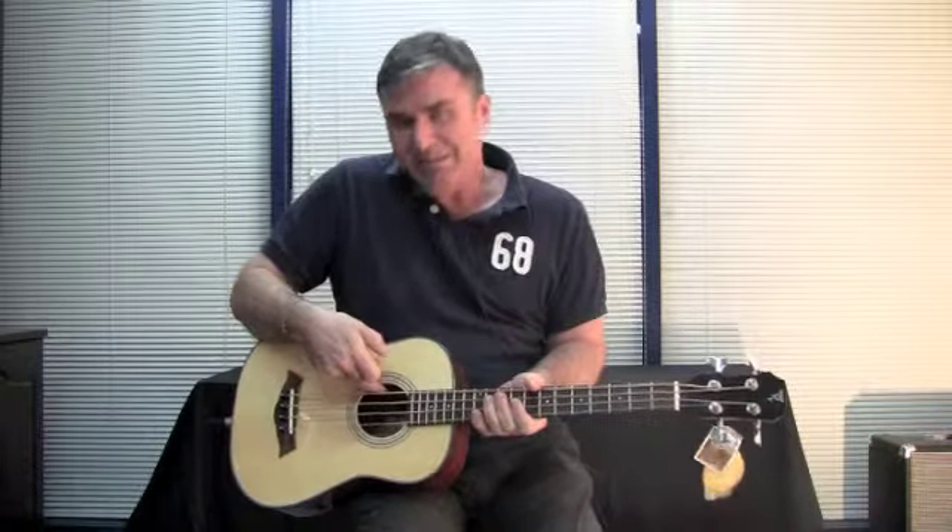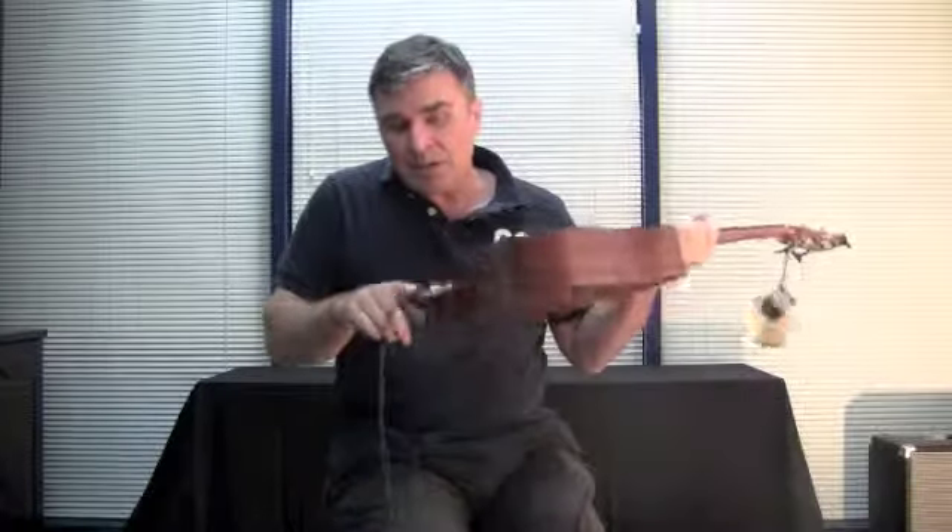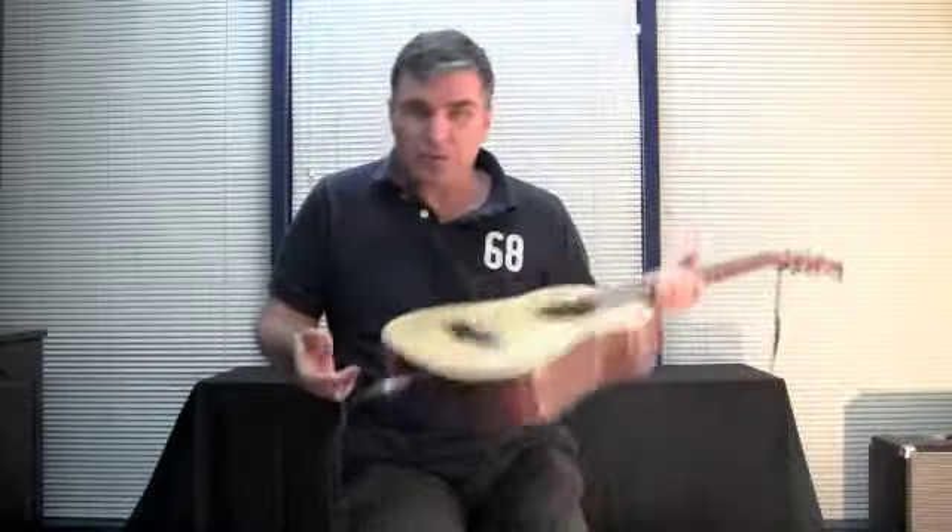It also has a pickup in it — the Shadow Sonic Basic with a rotary volume and a rotary tone, just on the inside of the sound hole. That goes to a M-pin jack socket, and the audio that you're hearing now is direct from the Shadow pickup.